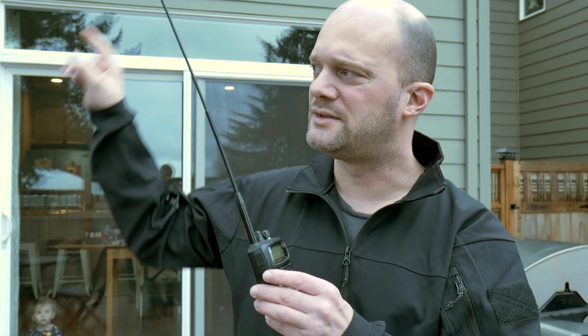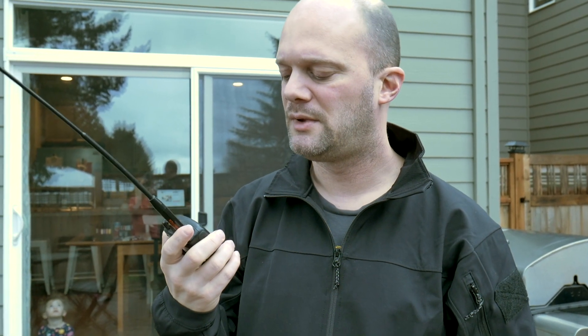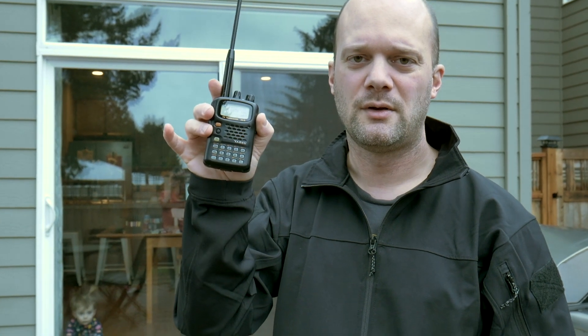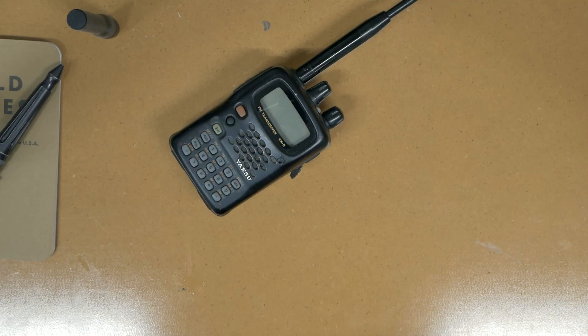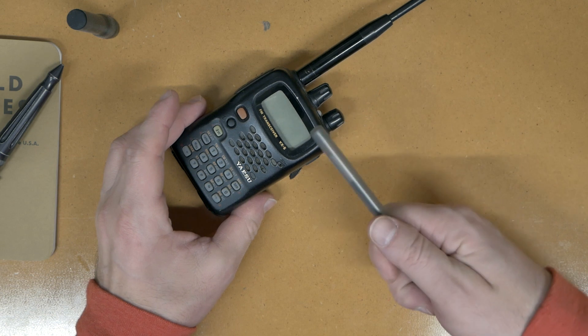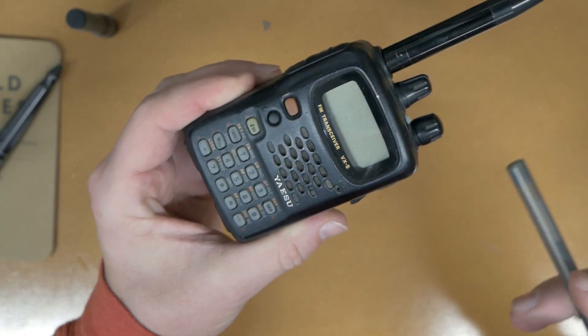We're using a repeater that is just north of us, so we both can hit it — it's probably about 15 miles away from both of us. D2S Dad is probably 10 to 15 miles away line of sight. As you can see, with a little tiny radio, we can talk just fine. We're going to go over the basics of that and how that works. When I was talking to D2S Dad, I was just using this simple transceiver right here — this is my Yaesu VX5R.